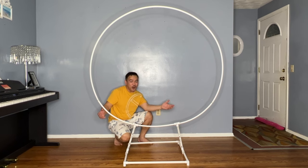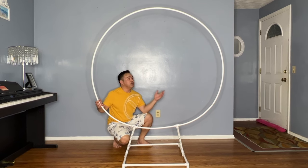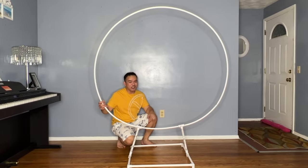Hi guys, welcome to our channel. Do you want to know how to make this beautiful balloon arch stand? Please stick around and I'll show you how.